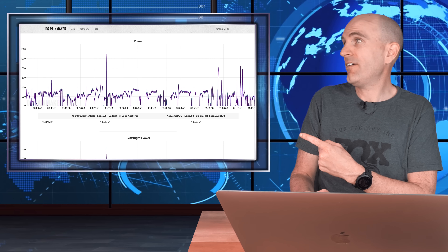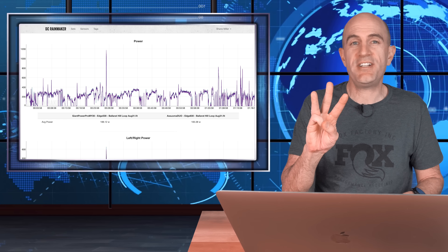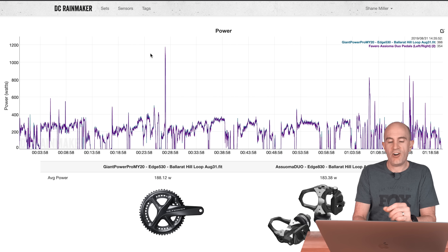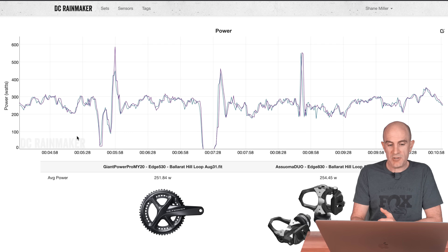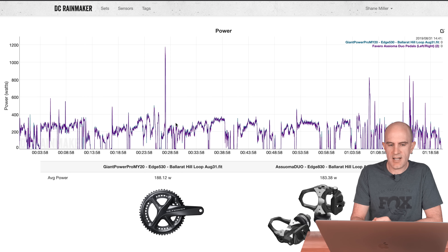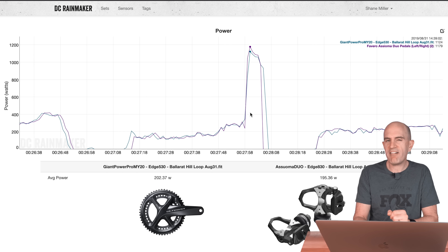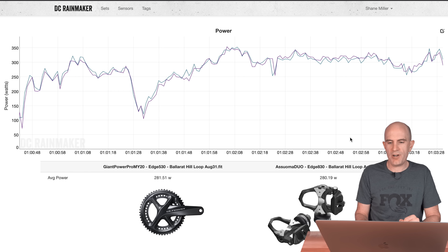Diving into some data sets over on DC Rainmaker's Analysis Tool, where we can compare multiple power meters as an overlay. Here's an outdoor ride — the Giant PowerPro MY20 on a hilly loop up against the Asioma Duos, which we know are pretty reliable. Numbers look pretty good. At the start, tracking at 251 versus 254 — within a few watts. During a little sprint, the peaks on the Asioma Duos are higher by around 50 watts or so, but still not too far out. Near the end of the ride on a short hill, it's 281 versus 280 — within one watt for around three and a half minutes. Looking pretty good outdoors.